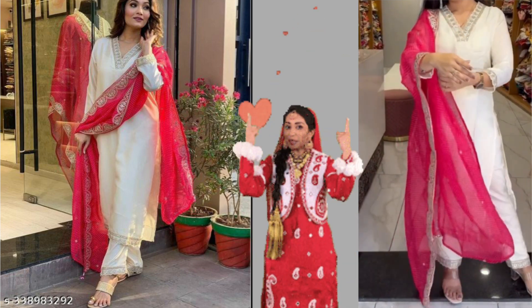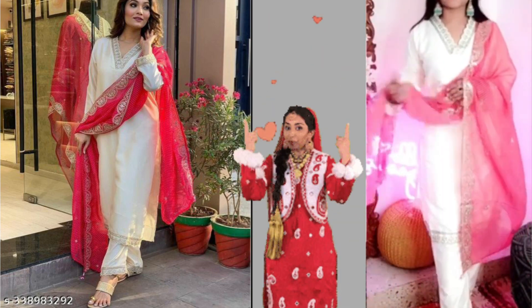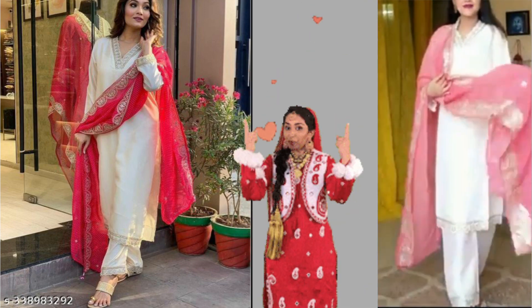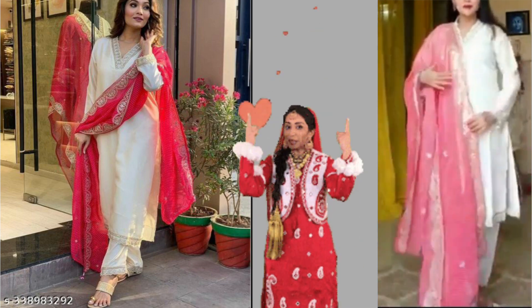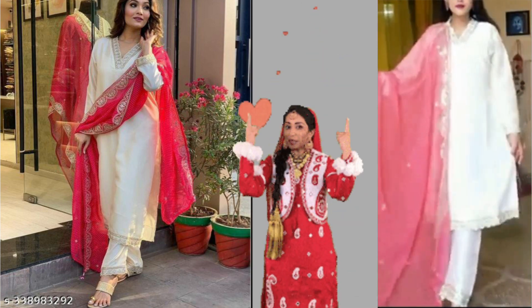Look at the back — it's a proper size. It's a proper length with sequence work and embroidery done. There's a lining, with no problems with the lines. It's a proper white color fabric. It's comfortable and lightweight — you can carry it easily. It has a straight band. It's very pretty.